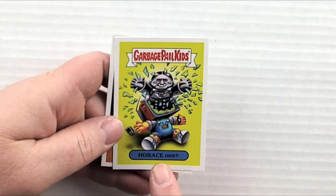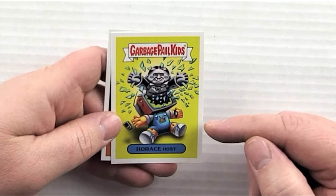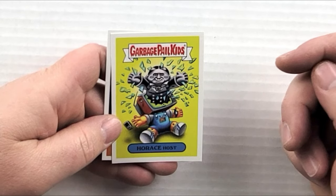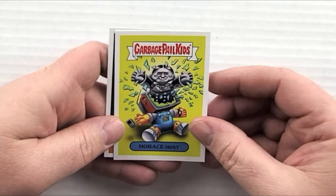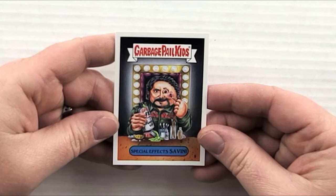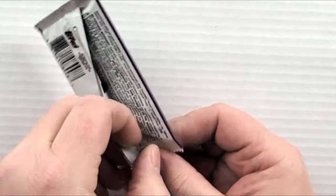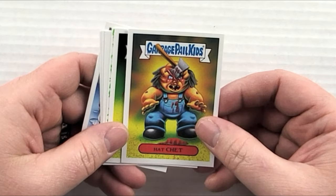Pack fifteen: 'Horace Host' — I'm not sure exactly what that one is, maybe it's just a TV-head Garbage Pail Kid with an old black-and-white horror movie style, not a specific movie parody. 'Special Effects Savini' — that's the Tom Savini one again. 'Electric Alice' — getting electrocuted. 'Hatchet.' 'Suspenseful Steven' — that's the Stephen King one.